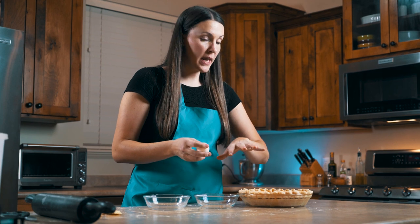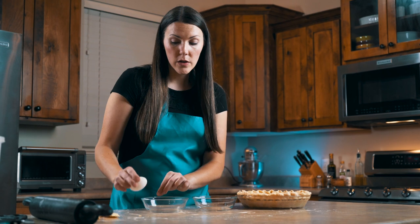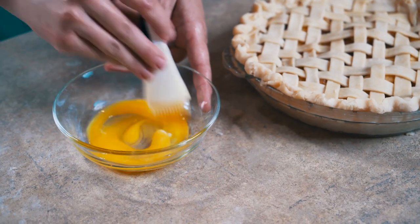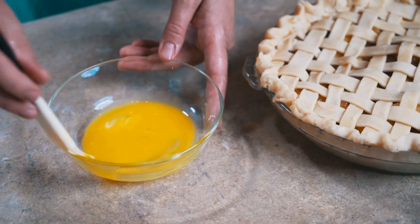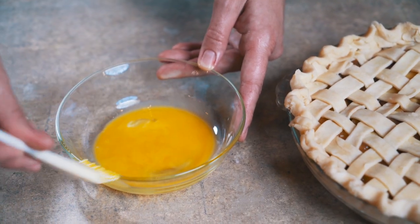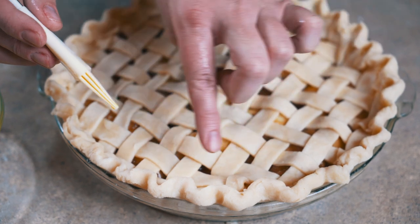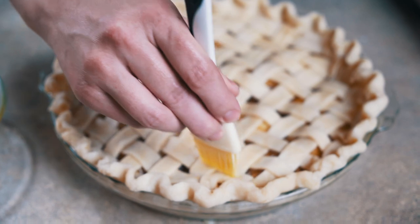Next we're going to make an egg wash to go on top of our pie. We only want the egg yolk, so crack it open and just take the yolk. Give it a good stir. You don't want too much because you don't want it to be eggy — we're just giving it a nice sheen. Once you dip your brush in, scrape it off on the side so you barely get enough to coat it. Try to stay only on the pastry, not getting inside so we don't make scrambled egg in our pie.